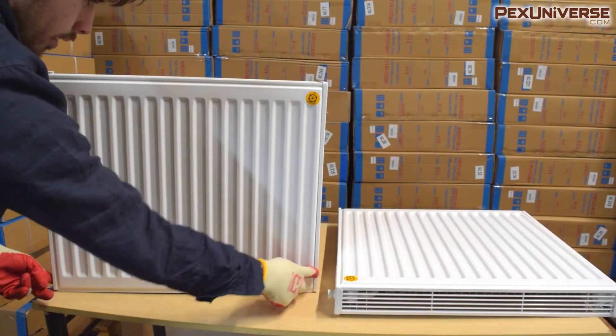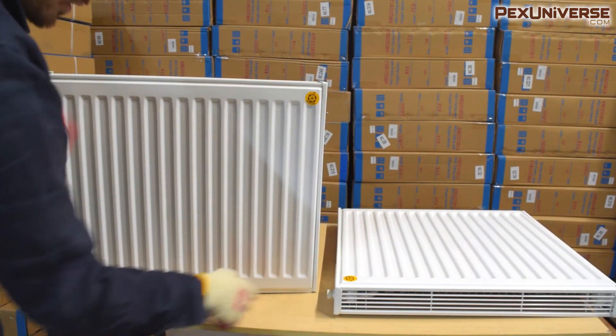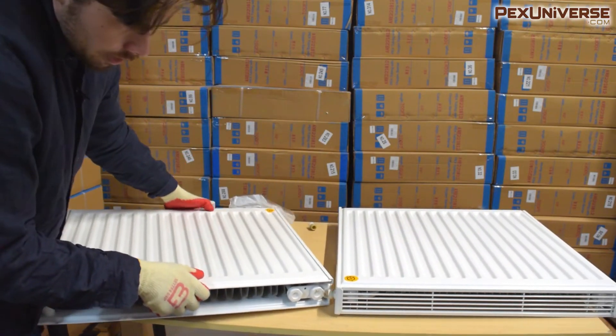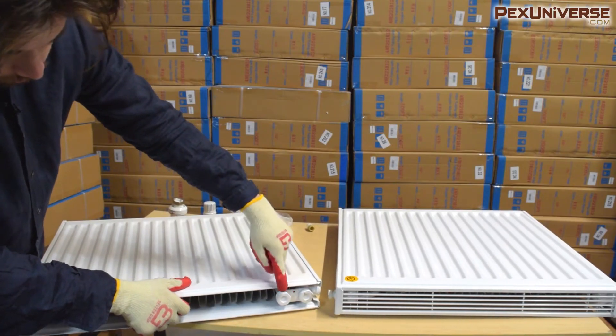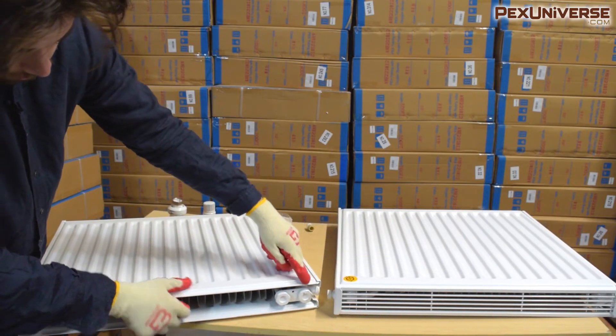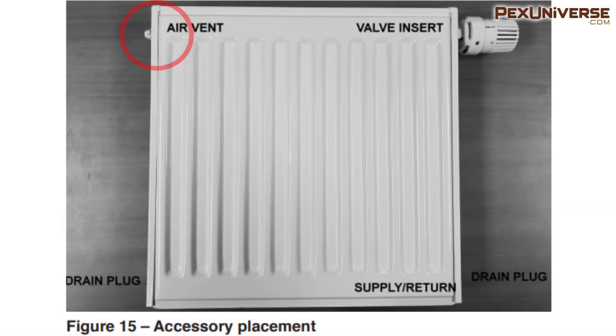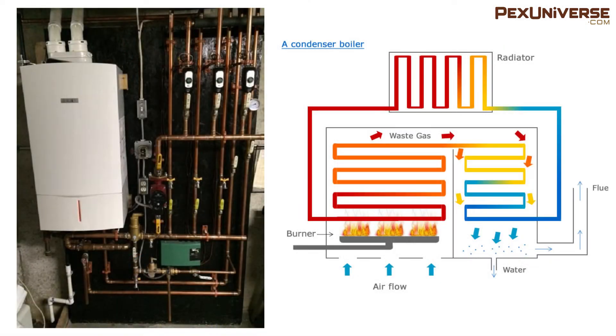Other radiators have their supply and return lines on the sides, but this one has them on the bottom, which is why wall mounting is ideal. The supply is always on the inside and the return line is on the outside — they are not interchangeable. Each radiator is also equipped with a manual air vent that is half-inch and a removable drain plug that is also half-inch for draining the radiator. A flathead screwdriver is needed to open the air vent.